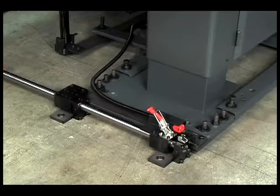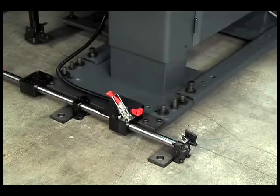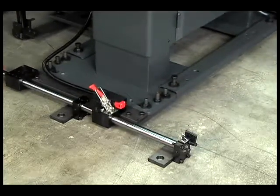Standard X-axis and optional Z-axis retraction make spindle liner changeovers and routine maintenance faster and easier.